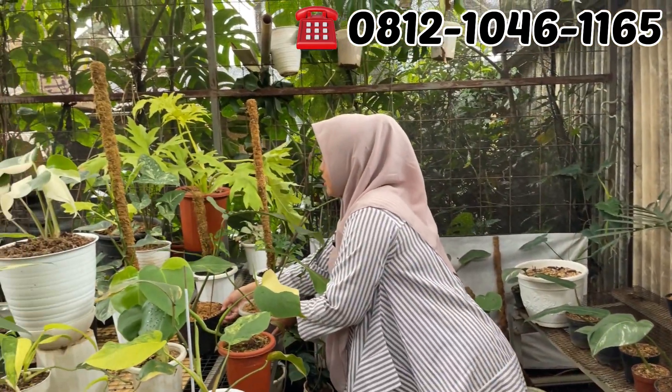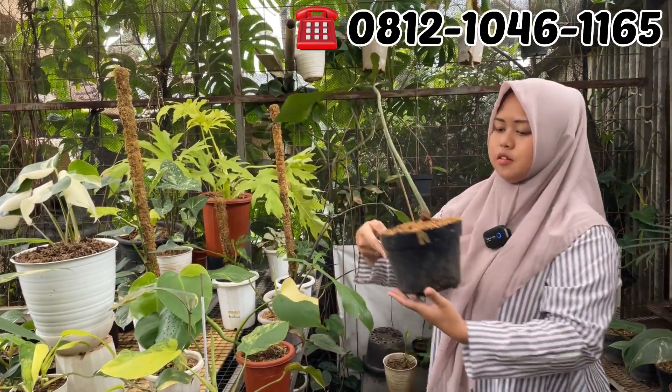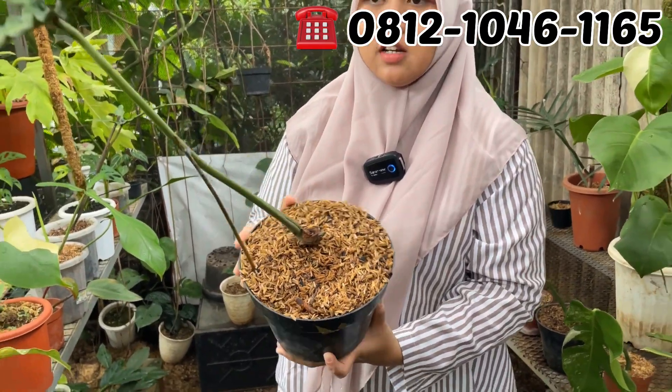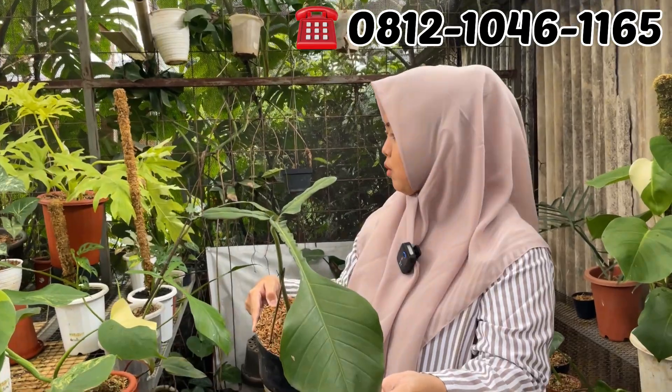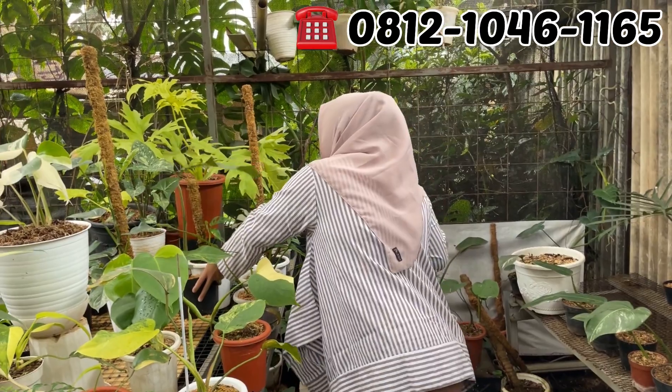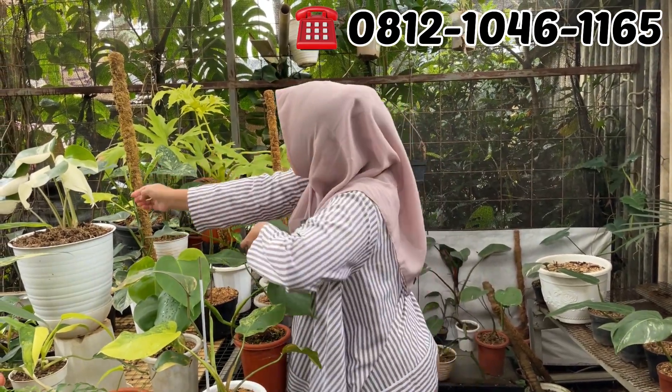Ini yang satu daun tunas, JPI. Udah keluar tunas, sudah kelihatan. Harganya Mbak Dewi kalau yang ini? Kalau yang ini di Rp450.000, satu daunnya. Tapi lebih gede daunnya, lebih mature.